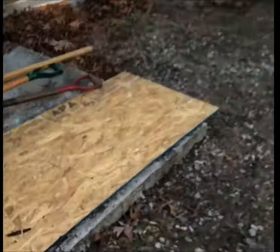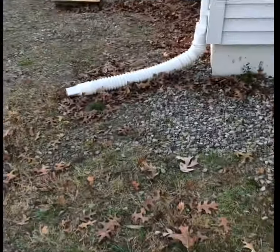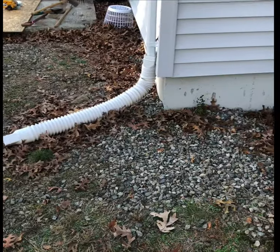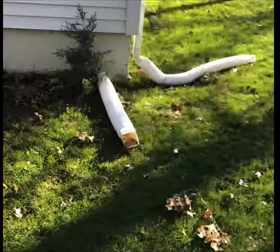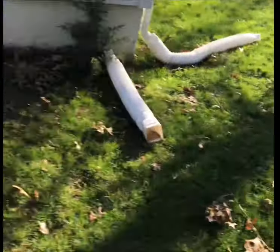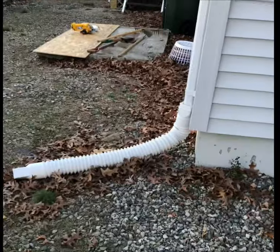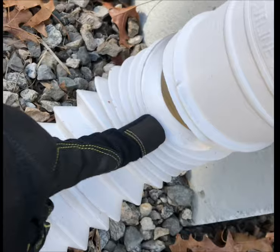This is a video about a leak that a customer of mine has. This downspout right here - for years before she bought it, notice they didn't do much to this house. Notice how they did go crazy with these white things. I got a call about a leak coming in the basement, and I found out this downspout was installed backwards.